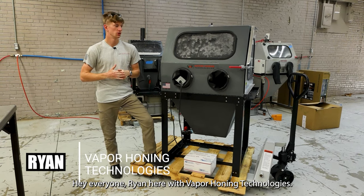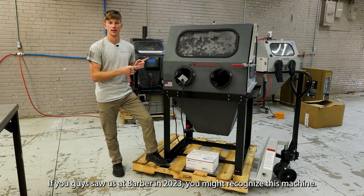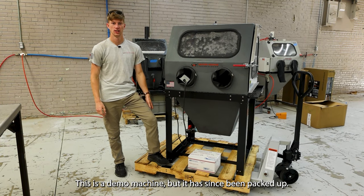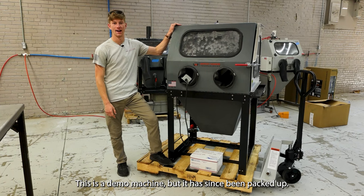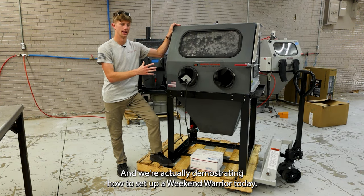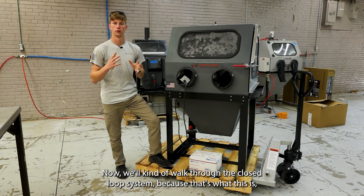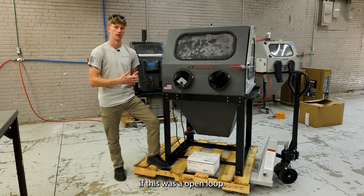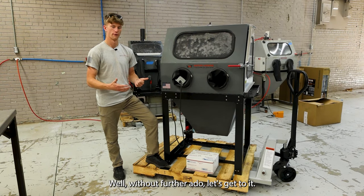Hey everyone, Ryan Deere with A-Browing Technologies. If you guys saw us at Barber in 2023, you might recognize this machine. This was the demo machine, but it has since been packed up, and we are actually going to demonstrate how to set up a Weekend Warrior today. We'll kind of walk through the closed loop system, because that's what this is, and I'll show you how you can set it up if this was an open loop. Without further ado, let's get to it.